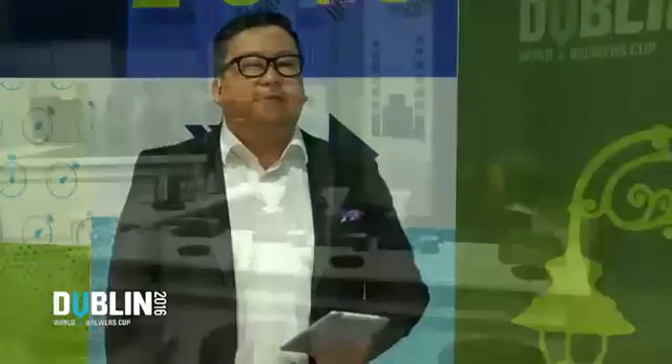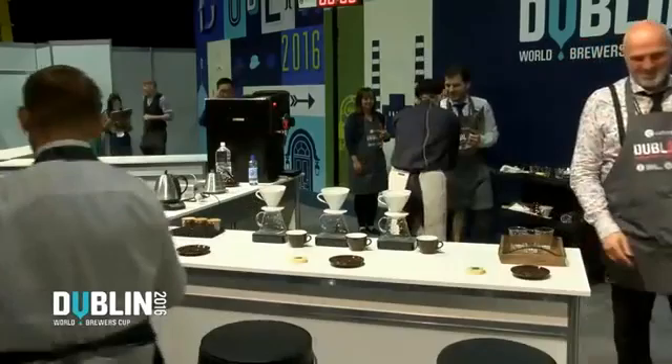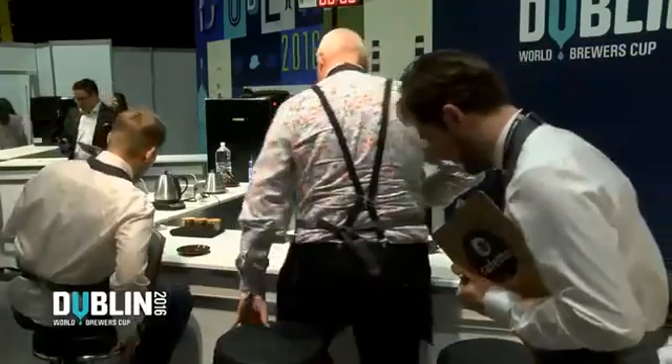Round of applause for 2016 World Brewers' Cup finalist number four, Tetsu Katsuya, Brewers' Cup champion of Japan. Nice to meet you. Welcome.